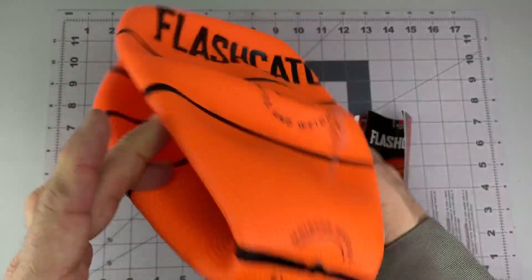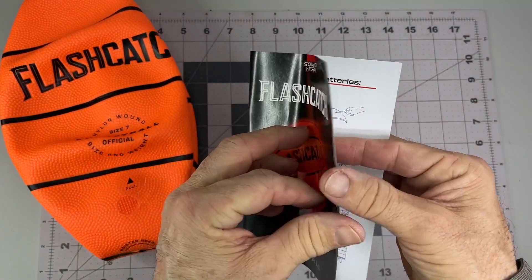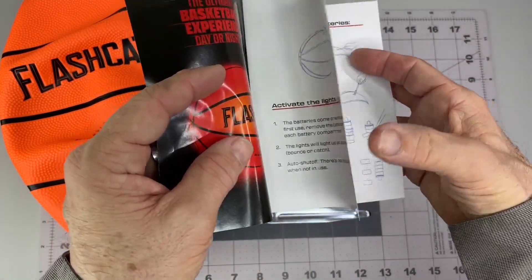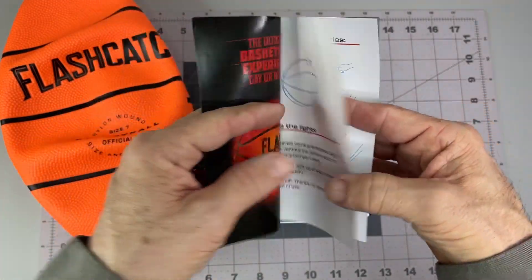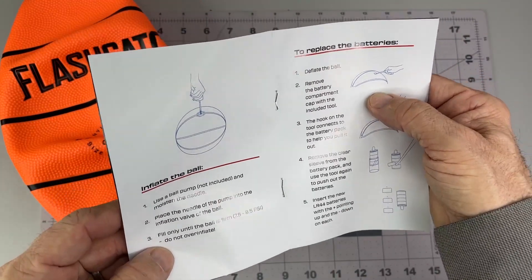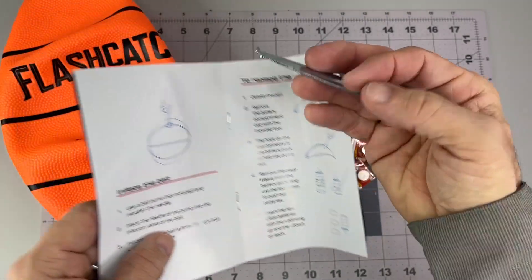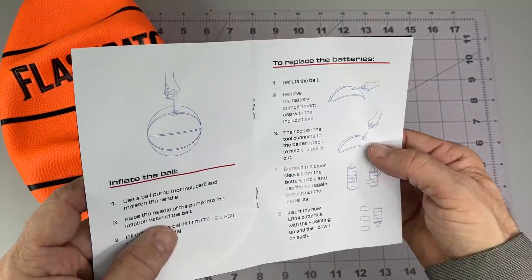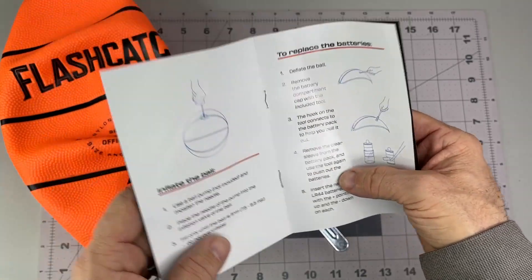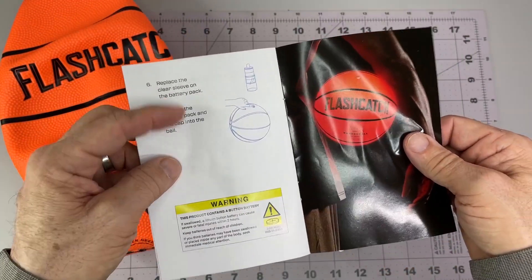Actually I see three, so maybe they're just giving you three replacements instead of two. Batteries are pre-installed. The battery tab — it's supposed to light up every time you bounce and should auto turn off. To replace the batteries: deflate, remove the cap with the tool — that kind of helps you dig under in there and pull that little top off. There may be multiple batteries in each one. Let's take a look at that, replace and pop it in.